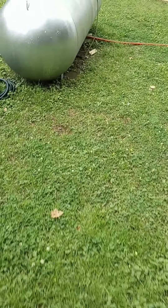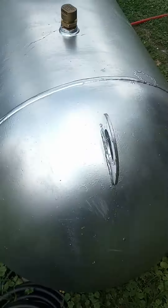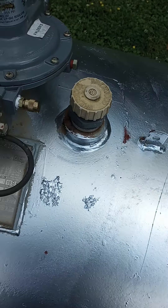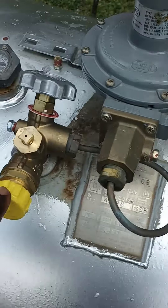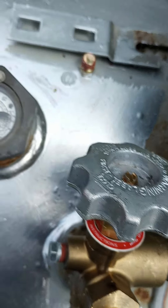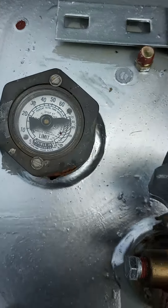This is a 200-gallon propane tank right here. I had to get them to replace the regulator — I had to pay for all of that. And as you can see, I'm sitting at 80% full right now.